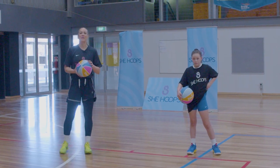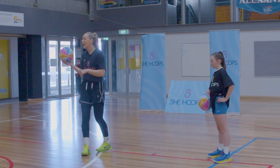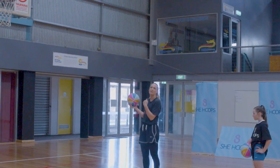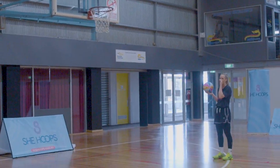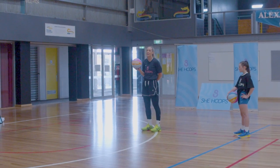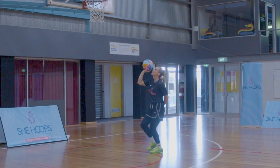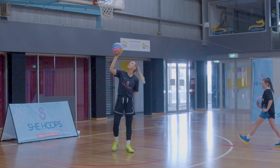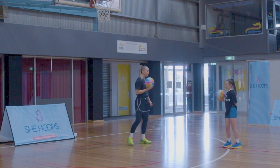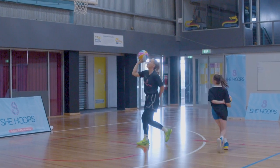Now we're going to practice our layups. We're going to put the ball in our right hand and put our left hand behind our back. I just want you to start with the footwork — we're going right, left, shooting the ball off the backboard, aiming for the top of the square. Our left hand does not touch the ball. No dribble at the start, so it's right, left, shoot.